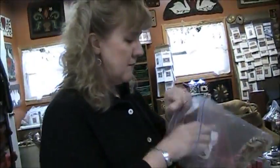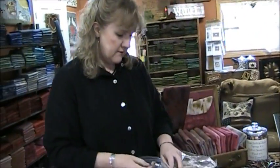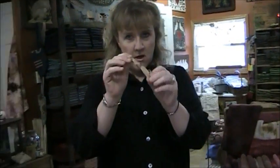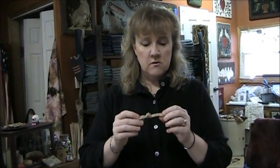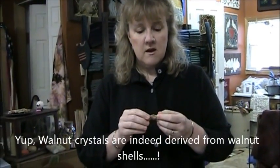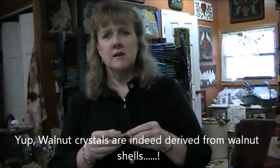Sometimes I like to dye my thread. Dyeing you can do a number of ways. Tie your floss in a knot and throw as many of them as you want onto a sheet of foil or a screen. I dyed this with walnut crystals — it's a powdery substance you mix with water. Of course, the more crystals you use, the stronger your dye is going to be.